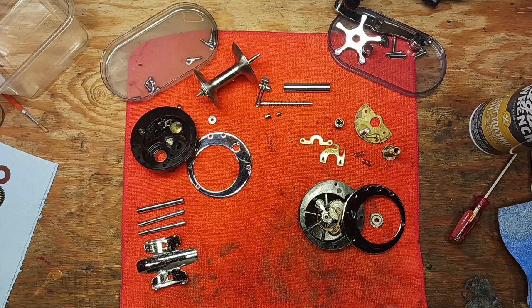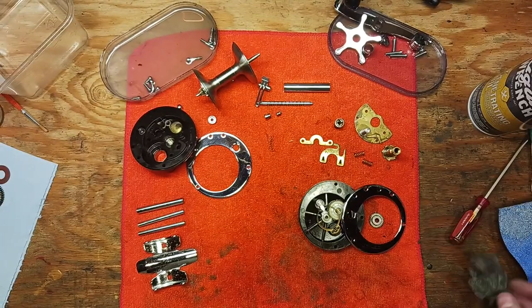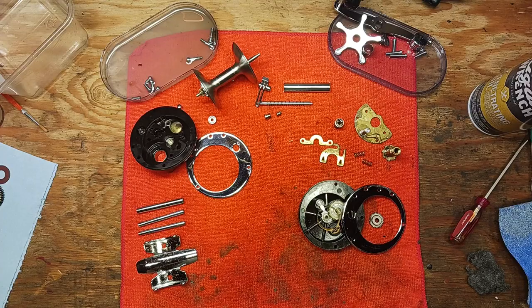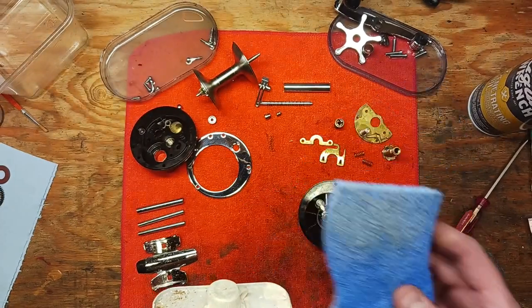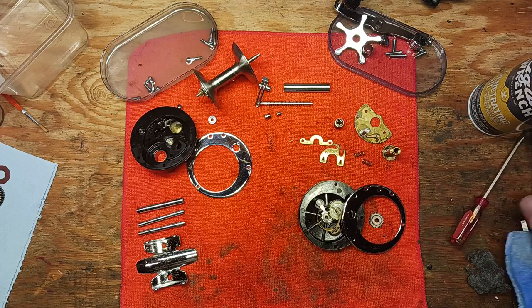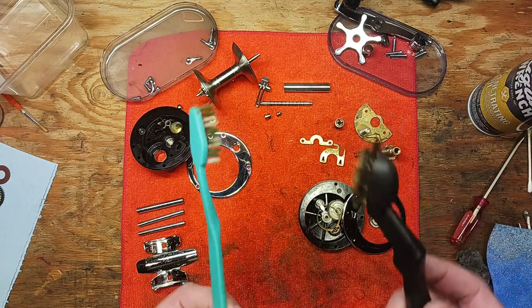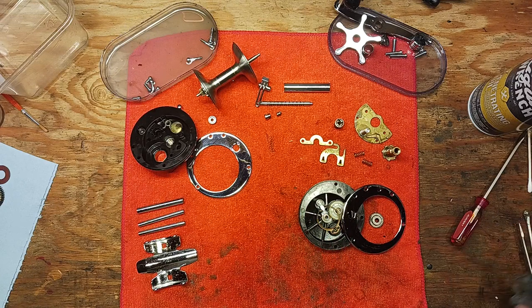I spent a great deal of time restoring some of the luster in this reel — some of the chromed pieces — with penetrating oil, 4-0 steel wool, rubbing compound, non-scratch sponges, q-tips, toothbrushes, and brass wire brushes. Just standard household type things you have kicking around in your garage.